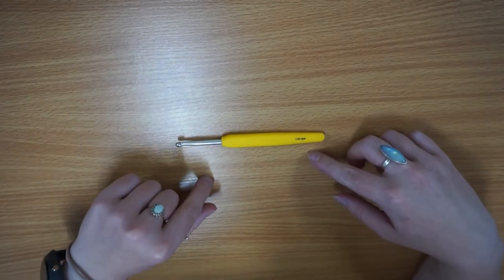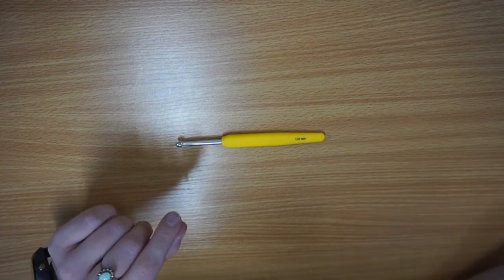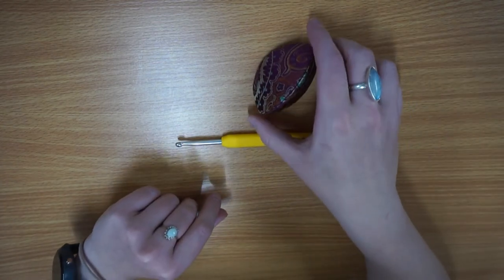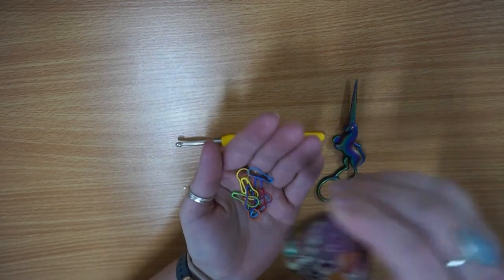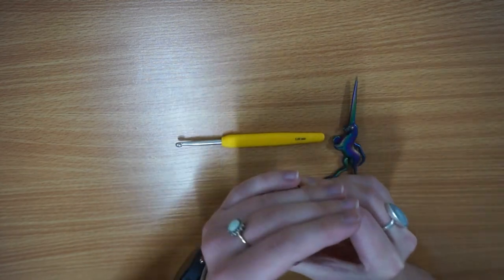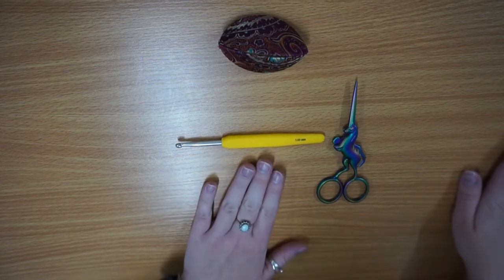To start with I've got my 5mm Knit Pro Wave Hook that I'm going to be using. I've also got my HiyaHiya Unicorn Scissors and then I've got my little dumpling case which has got all my stitch markers in it. I've just got the assorted colour of HiyaHiya Knitter's safety pins that I'm going to use.